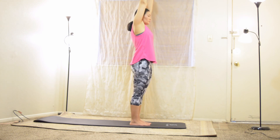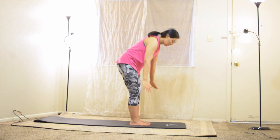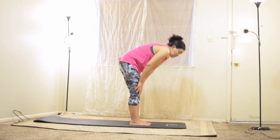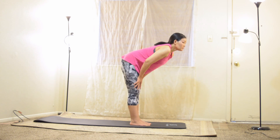Exhale fully and bring your hands to the chest forming namaste. Lift your heart up towards your thumbs to bend your back slightly, then get back to mountain pose. Inhale deep and exhale slowly. Fold your upper body forward, hinging at your hips, all the way down.